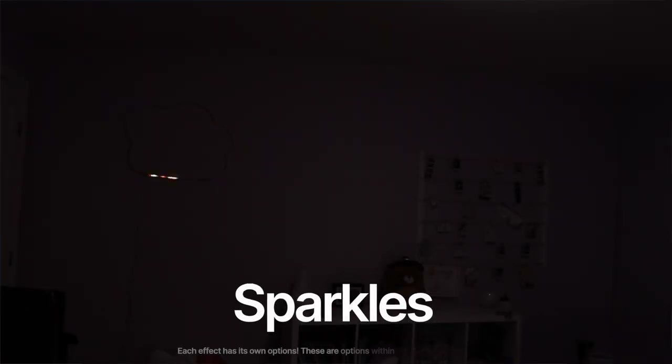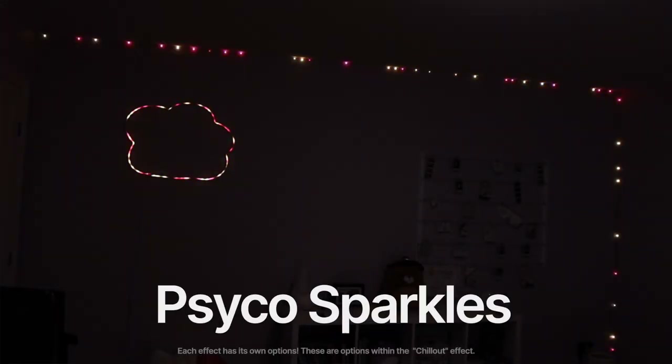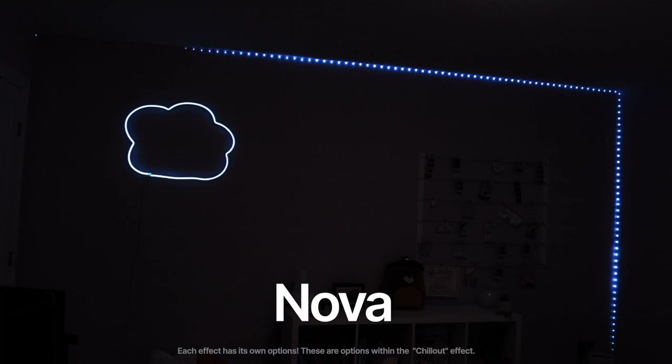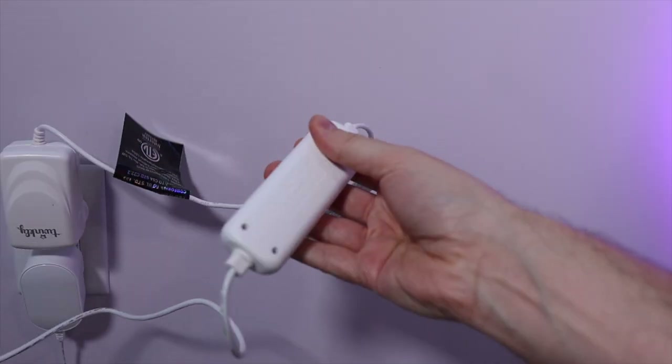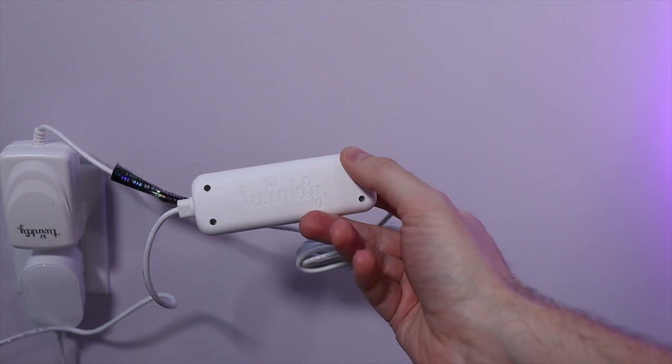From there you can select effects like sparkles, bubbles, psycho sparkles, and nova. I also want to point out that there's a physical controller on each of these devices to power your lights, and that could be really useful, but based on where I've set it up it's actually a little inconvenient. What would be useful is a wireless remote, though this no doubt would be quite costly.